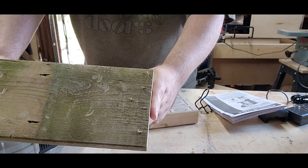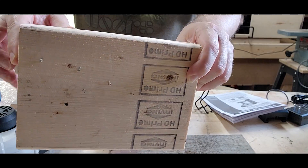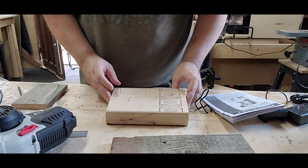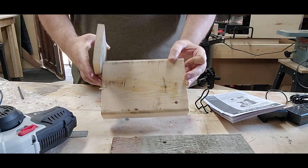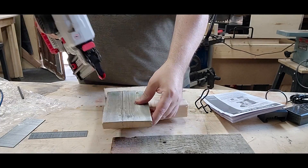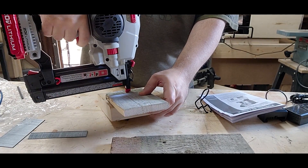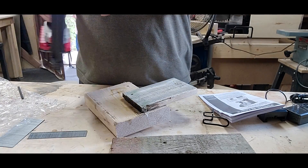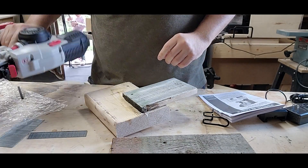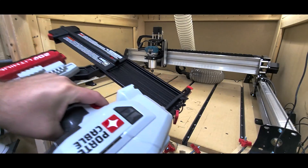That's the nice thing about a brad nailer — you can pull out the board and the nails will come right out because they don't have much of a head on them. They're good for glue-ups. After another demonstration, turn your safety switch back on and you're good to go.